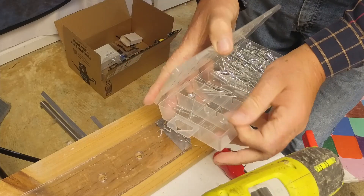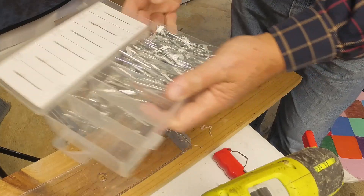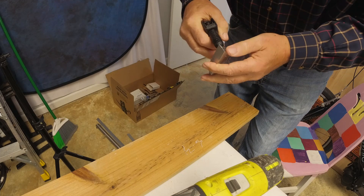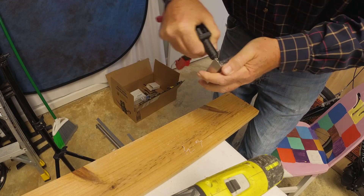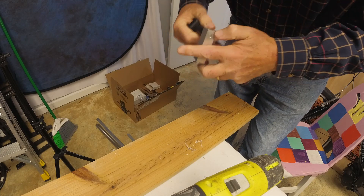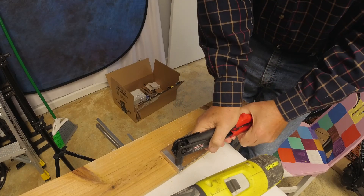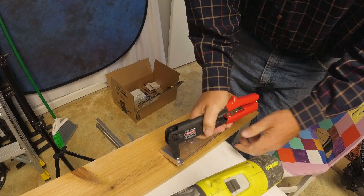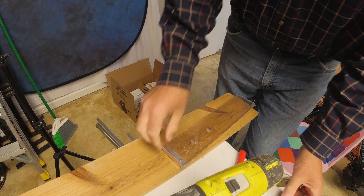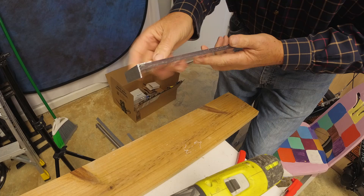You gotta love Harbor Freight and their large quantities of different items for not a whole lot of money. I'm going to put the drive end, or the pop rivet, on this side of the plexiglass so it'll make as small a profile as possible and not bother the bottom of the battery. This end is fairly smooth and small; that end's a little bigger.